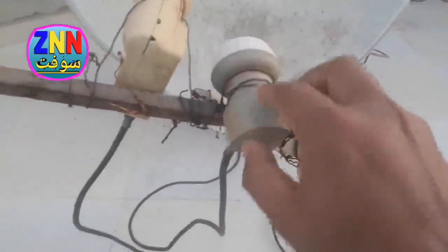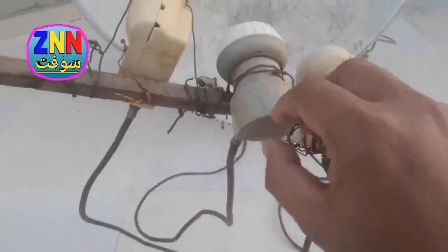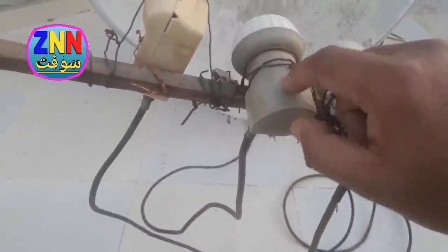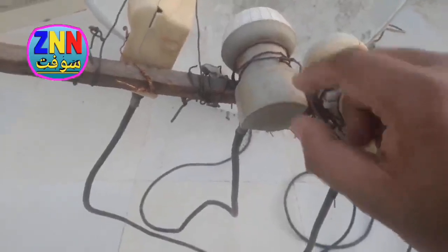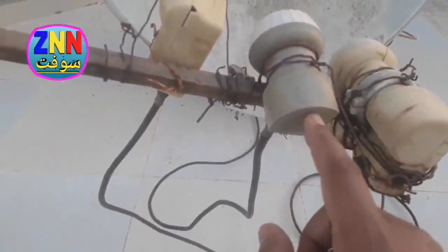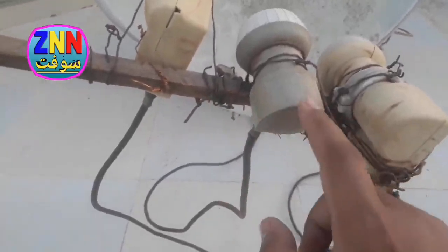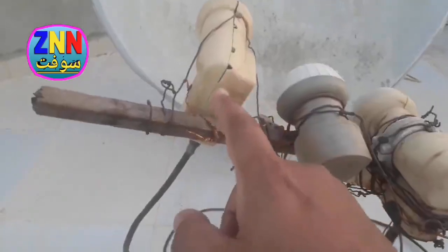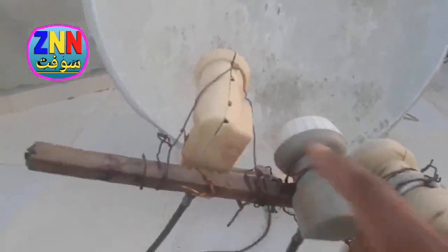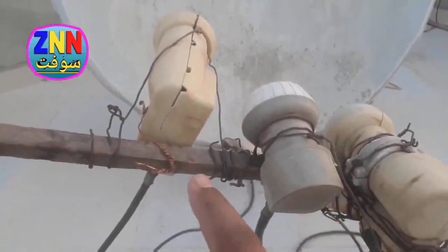So you have to set the dish on Hotbird 13 degrees east, and you know the rest. When you want to adjust the Astra, you must move it — either rotating it like this or like this until it picks up a signal. You can also move the LNB forward and backward, or move the LNB to this direction or to that direction until you adjust the Astra.